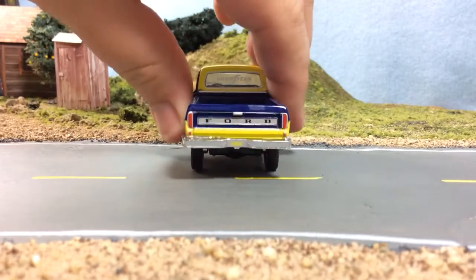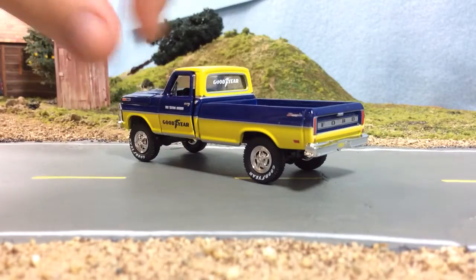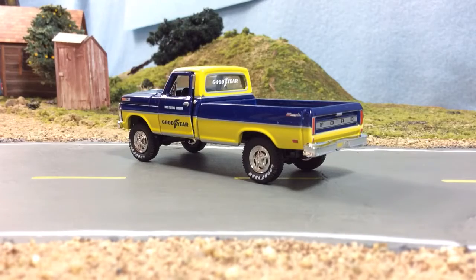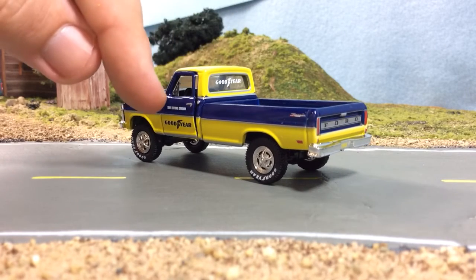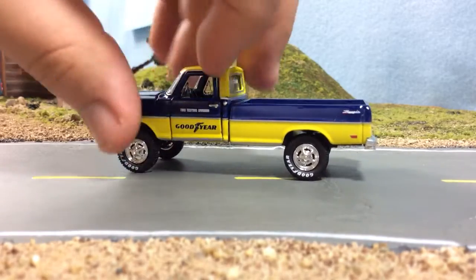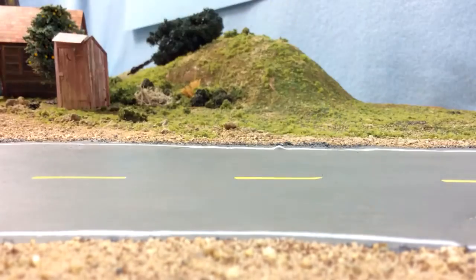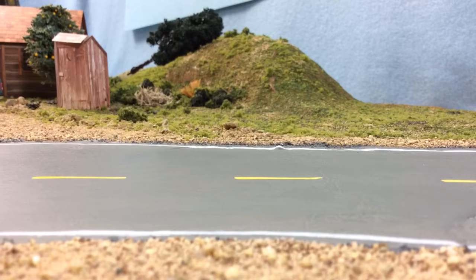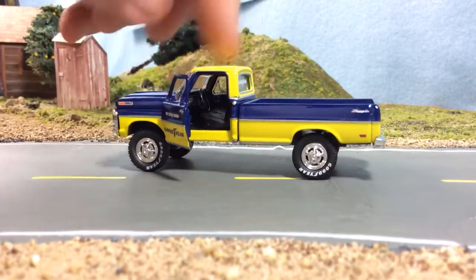I like the truck — this is probably my favorite M2 tooling. But it has all the typical issues. The opening doors are not a good idea at 1:64 scale — it just looks awful. I would rather have a non-opening door than have an opening door that looks that bad. I probably could have adjusted it while I had it apart, but I didn't think about that.